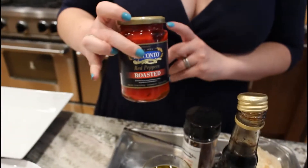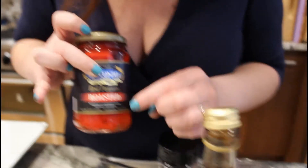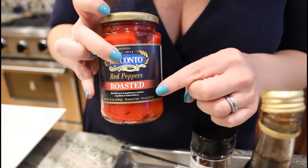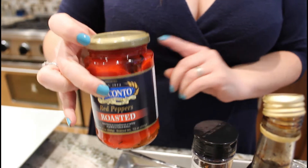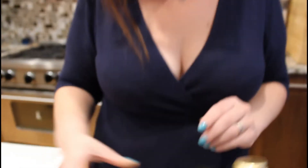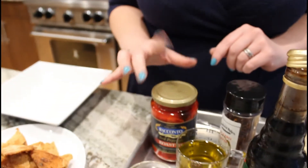In this jar is roasted red peppers — a 12-ounce jar, which will give us about seven to eight ounces drained. If you have your own red peppers, you could do them under the broiler or on a burner and roast them yourself. But I always keep a jar of roasted red peppers. These are sweet, not spicy.